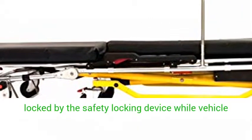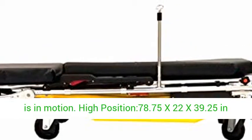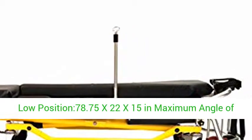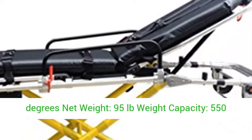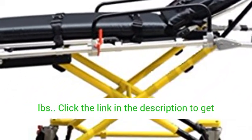High position: 78.75 x 22 x 39.25 inches. Low position: 78.75 x 22 x 15 inches. Maximum angle of backrest: 75 degrees. Maximum angle of legrest: 35 degrees. Net weight: 95 pounds. Weight capacity: 550 pounds.